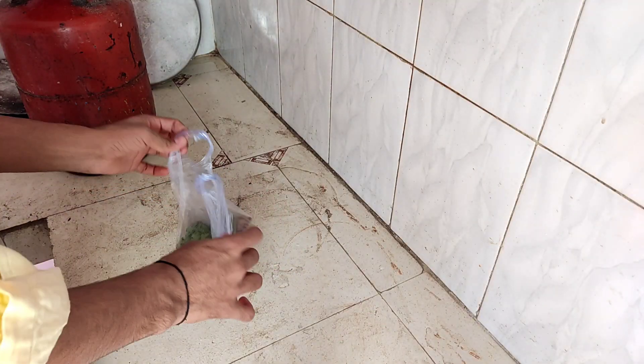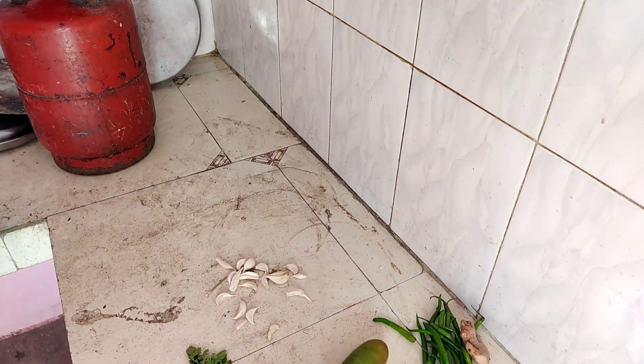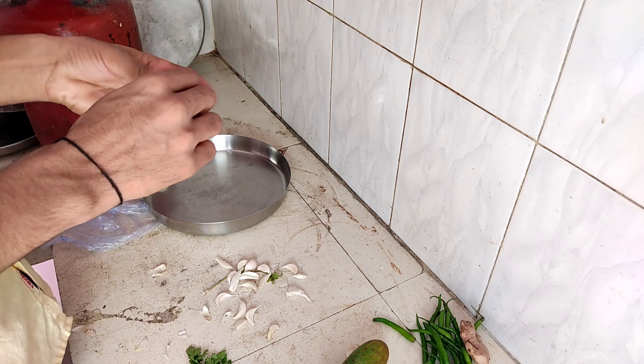We will make paneer and roti. Let's start. First, we will make vegetables. We will prepare the vegetables.